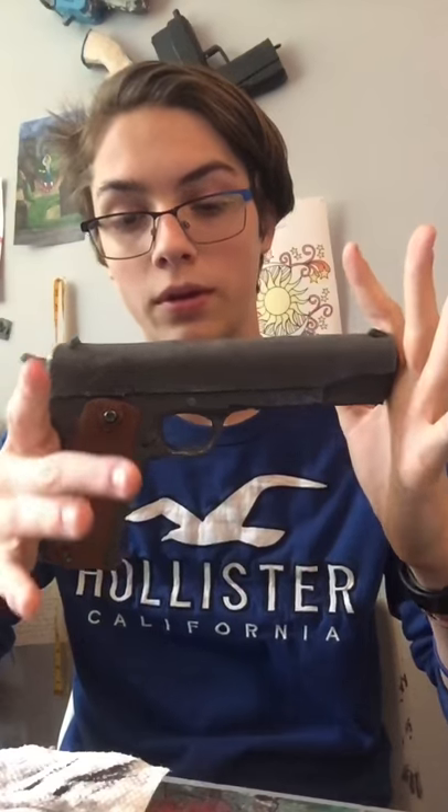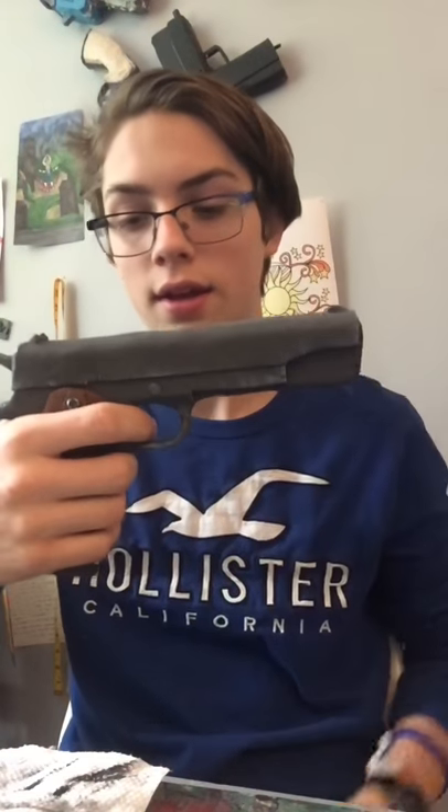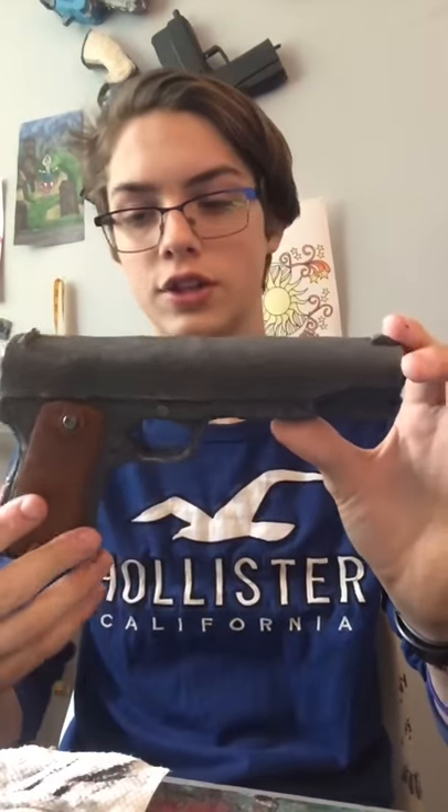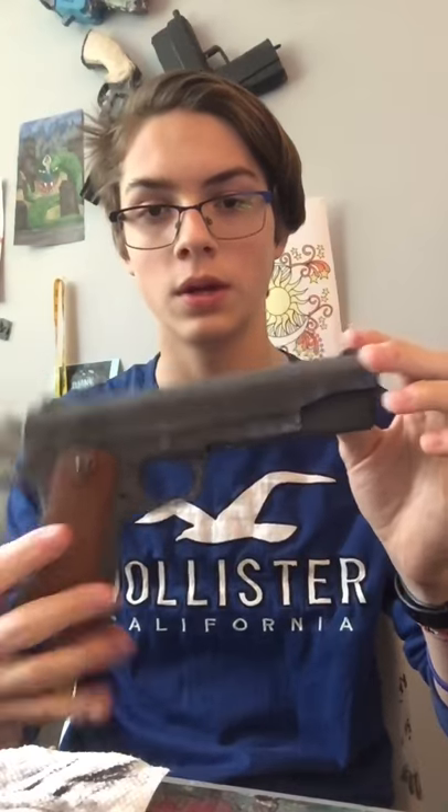Hey guys, happy Monday. Today for my how-to video, I'm teaching you how to weather my M1911 from World War II. This is the World War II style skin. So what I'm gonna do is — I've already weathered it with scratches and made it look all beat up and worn, like it's been through some stuff. And now we're gonna make it look like it's been through some trenches.